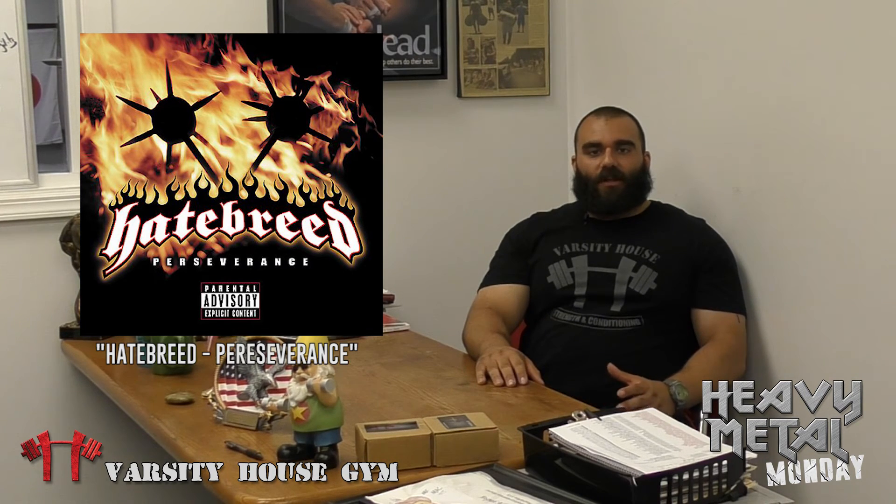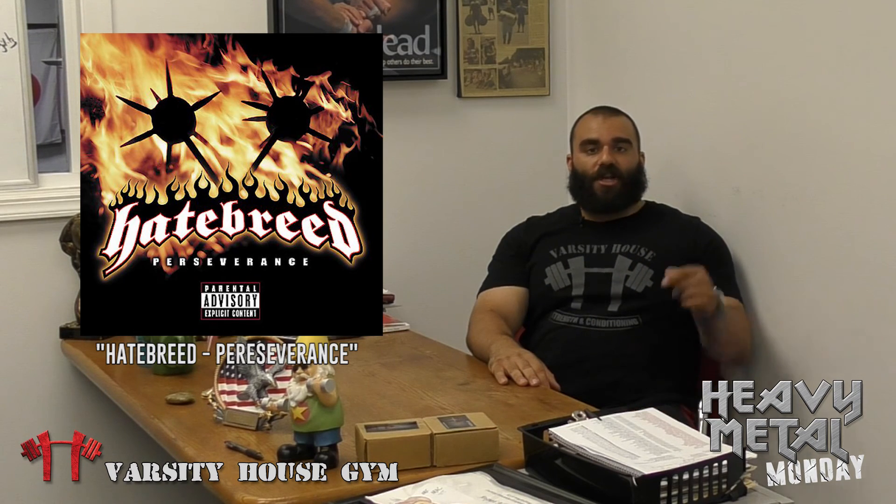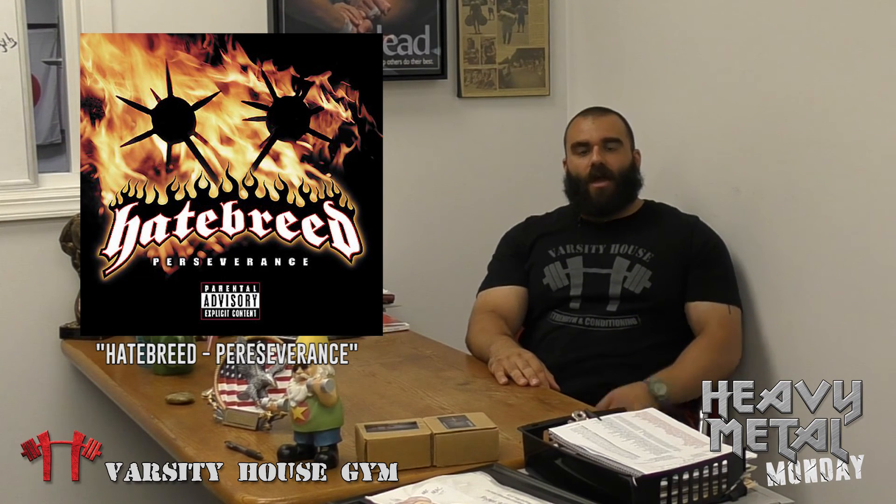If you get a chance, check out the album Perseverance by Hatebreed. Give that grip challenge a shot — the grip challenge of the week. If you have any questions for me, get them to me as soon as you can. Make sure you check us out at varsityhousegym.com. I'll see you guys all next week. Until then, stay heavy.